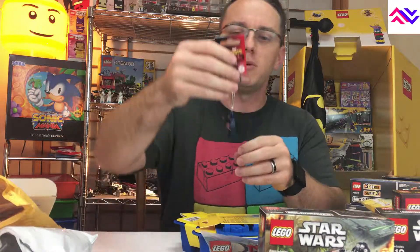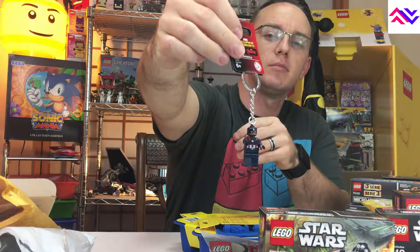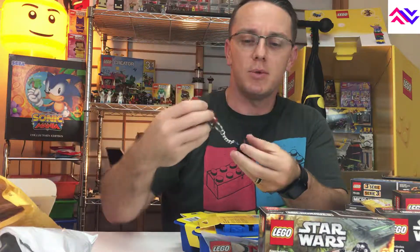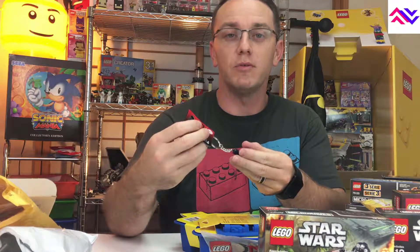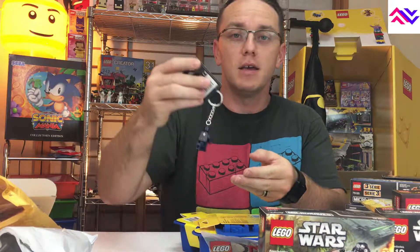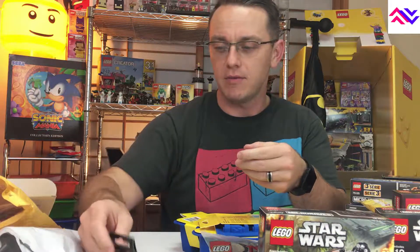One other thing I ordered was a cool little keychain of Captain America. If you've watched the Brickheads video, Logan built one — it's because Logan really likes Captain America. He's got a whole Captain America theme going on for his computer and everything. I have a C-3PO one, and I thought he might really dig this, so I might have got that for him.